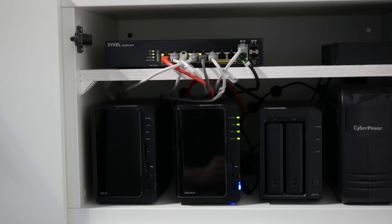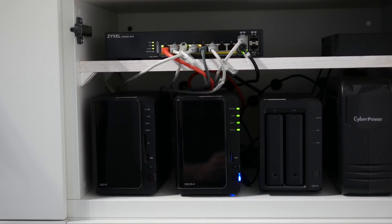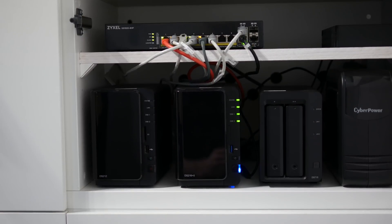For me personally, this is a huge advantage. As a prosumer, I have quite densely deployed hardware and I always struggle to find a place for multiple power bricks.